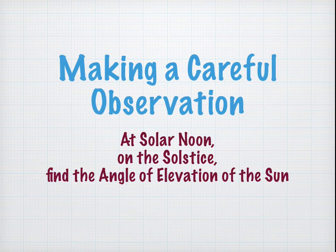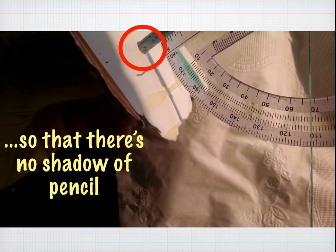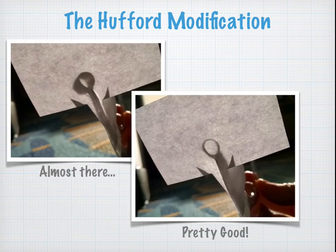Now we're going to make a careful observation. This is super easy because you go out once, at one time, on one date, and you measure the angle of elevation of the sun at solar noon on the solstice. To use the solar clinometer, you simply point the pencil towards the sun — it will cast a shadow on the cardboard, so you point it so the shadow disappears — and then take a reading off the protractor. If you use the Sean Hufford modification, you allow the sun to shine through the straw or tube of paper for a perfect alignment.